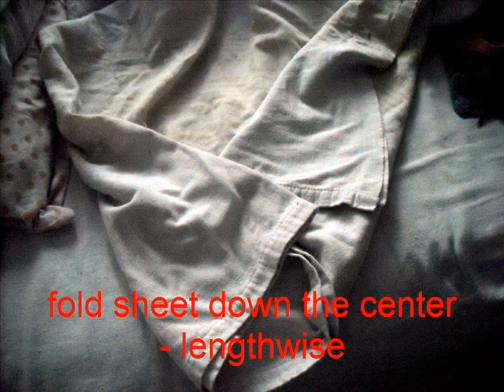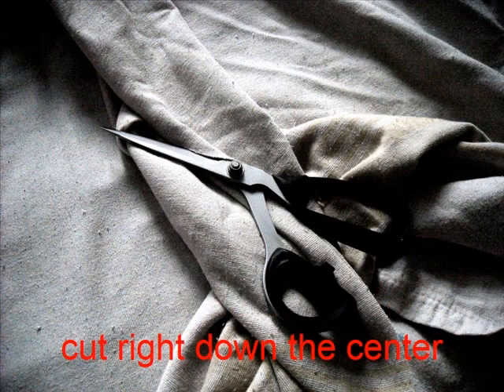So, fold the sheet right down the center lengthwise, then we cut — go ahead, cut, cut, cut.